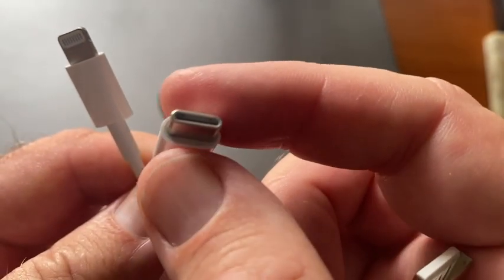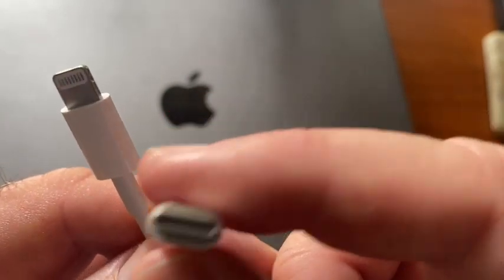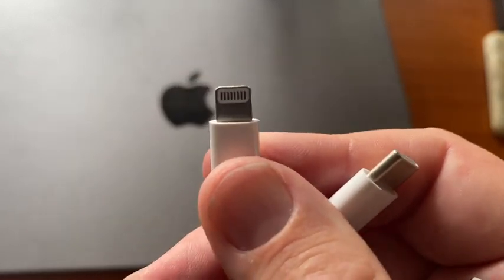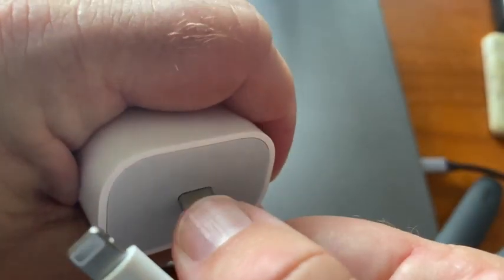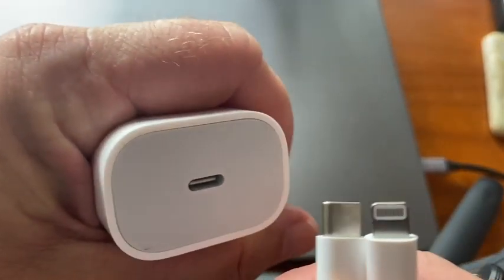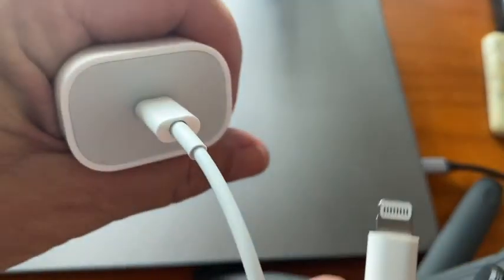you can see that connection will go into your laptop into a USB-C port, and this is the Lightning cable to connect into your iPhone, for example. It can also connect straight into a power adapter, which will go into the wall socket, into your power outlet on the wall, just like that.